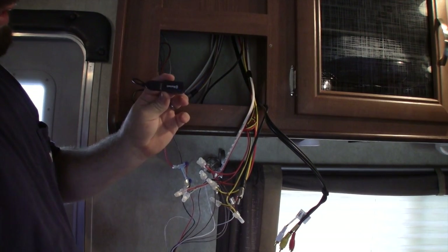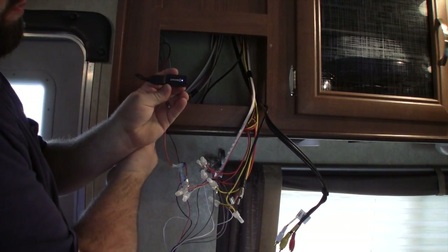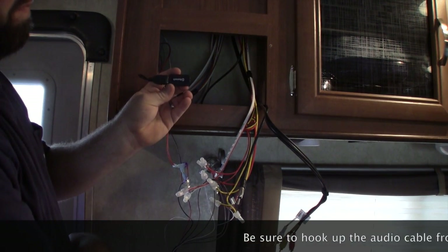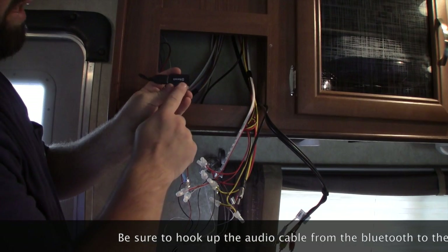The blue light is blinking, letting you know there is power going to the Bluetooth module. You can cut the power off with the switch and cut it back on — the blue light will cut back on.